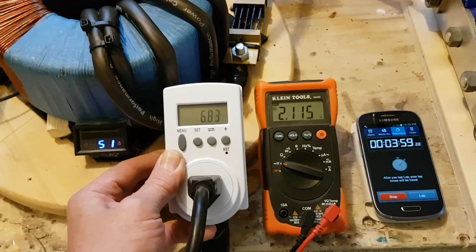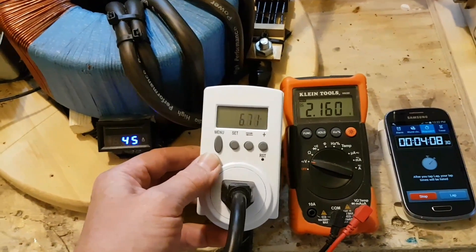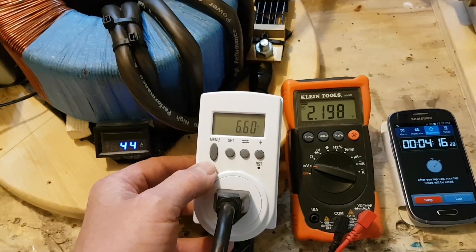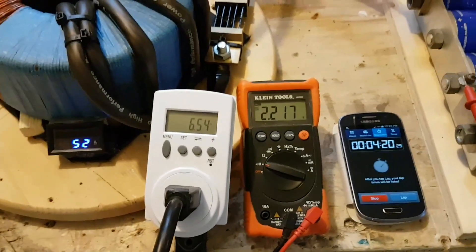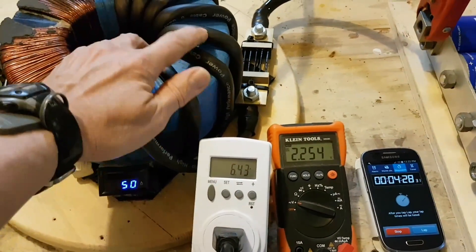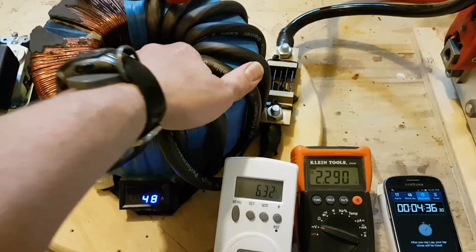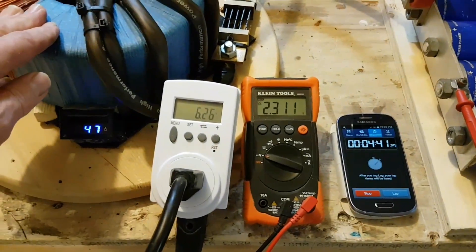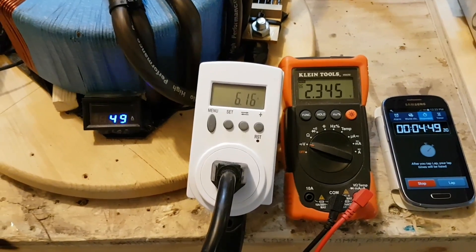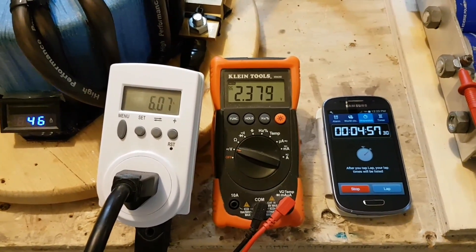2.1 volts at 4 minutes. The wires are just a little lukewarm from all that current coming through, but the transformer is cold. Staying around 50 amps on the low voltage side. Almost at 5 minutes at 2.4 volts.